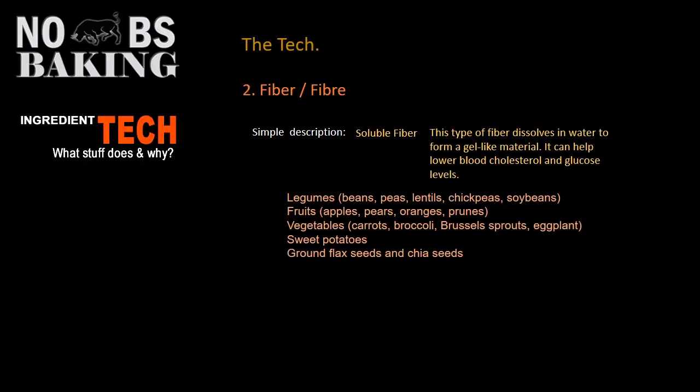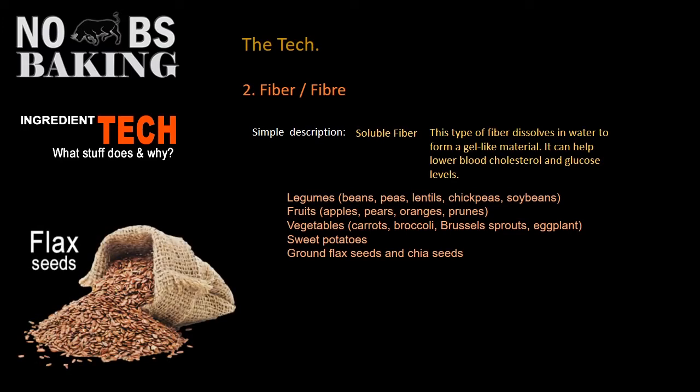Also part of successful gluten-free baking is the incorporation of fiber. Here I've listed the definition of a soluble fiber — I think we all know what this is — along with some examples. And then of course you have insoluble fiber, which is generally the one that doesn't really change too much as it moves through your body.